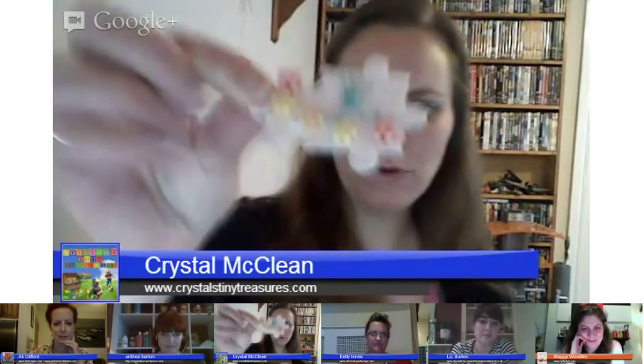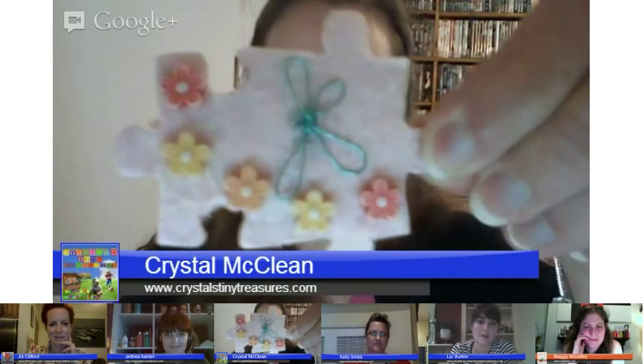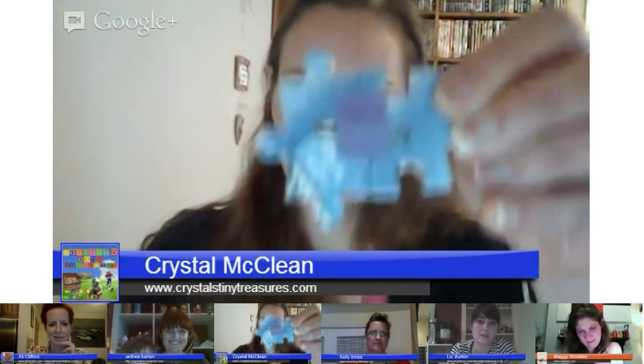Hello! I have a little brooch that we made this afternoon. Just take your puzzle piece, glue some paper — whatever design you'd like — on the back of it, let it dry, and then design it however you'd like. I've done a little K and added some flowers. On the back I've used a little safety pin and a piece of felt glued over the top. That will be for my little daughter to wear. That one was actually two puzzle pieces put together. Great fun! I'll pass you over to Kelly.